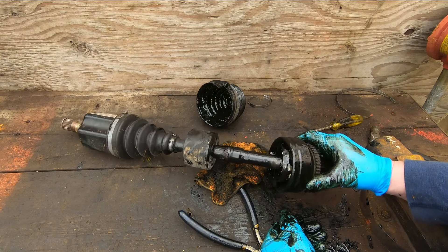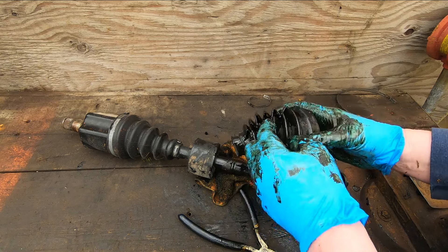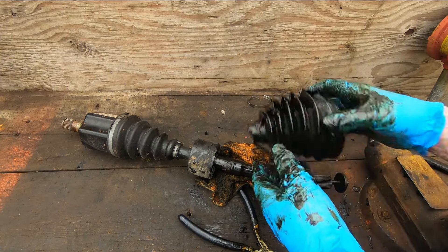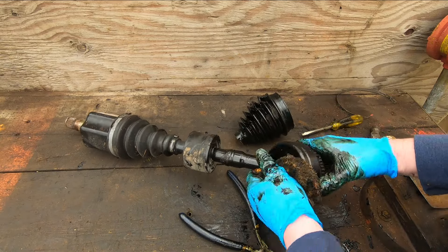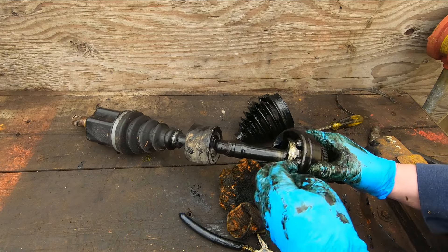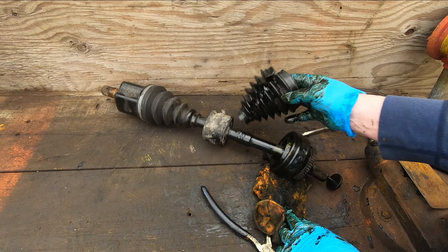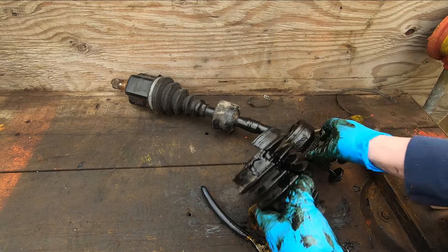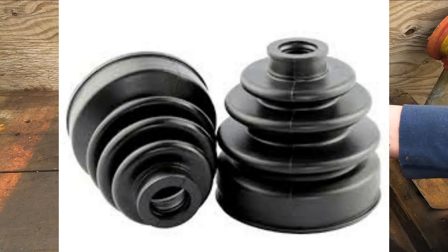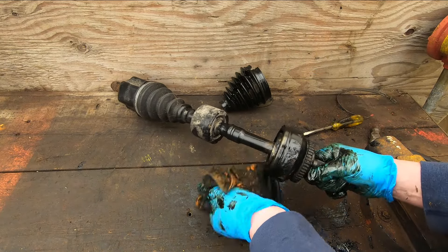Usually the thing to do is just replace them — they're not really serviceable. The bellows allows the joint to remain protected in grease under all those movements, but sometimes with wear and age you'll get a hole in the boot, allowing dirt and water to get in and the grease to come out. The balls will then get worn prematurely and rust. But if you catch it early enough and find a hole in the boot before experiencing those driving issues, you can buy a replacement boot, put it on with new bands and fresh grease, and you're good to go for a while longer.